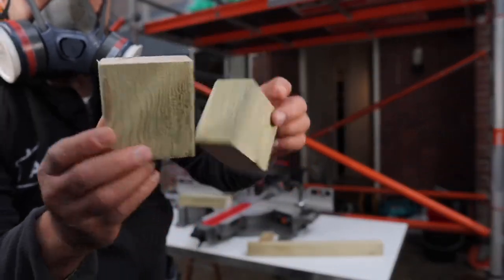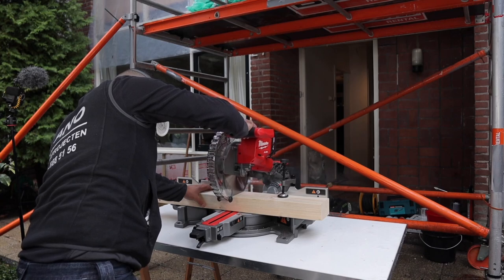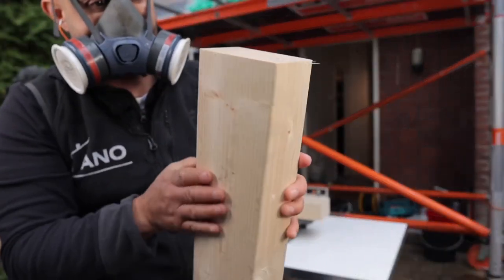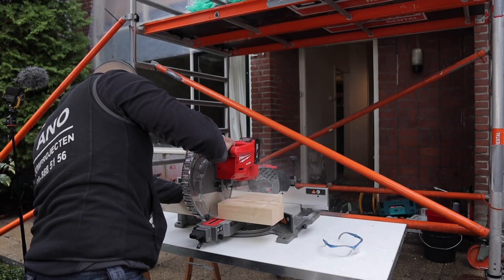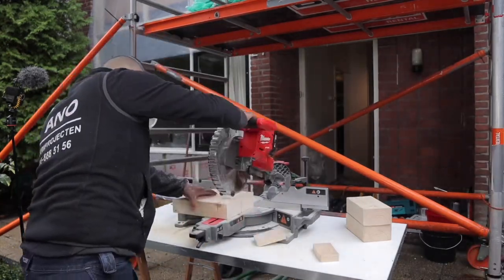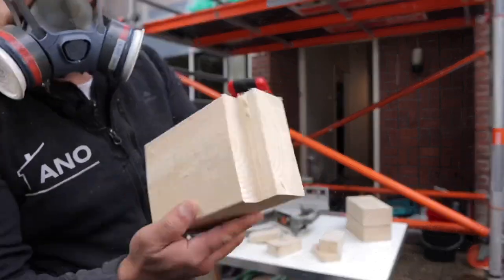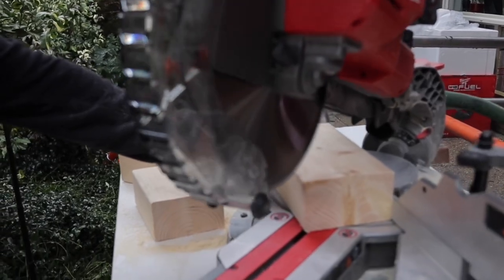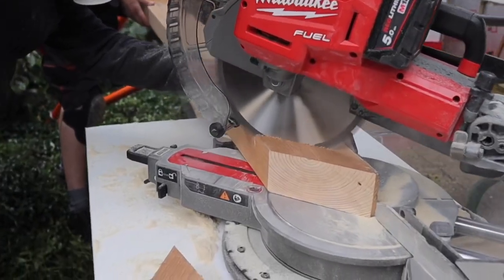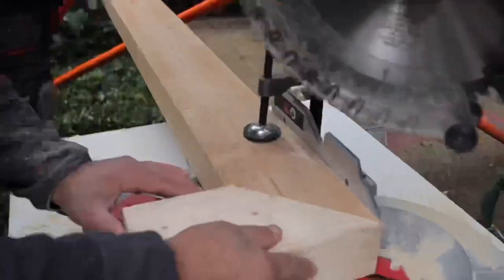Does it look good? Look how it goes here. That's just fine. This looks really good, guys. It's easy, guys. It looks good, guys.